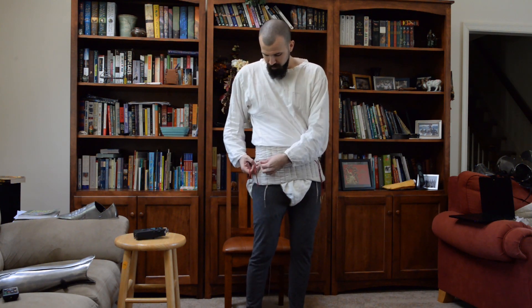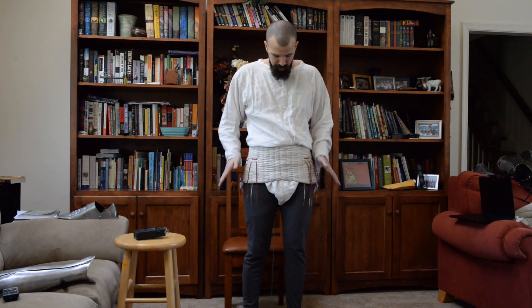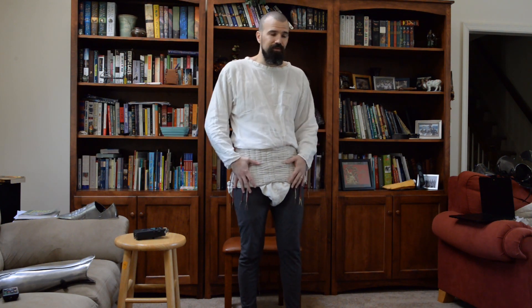Right now I'm wearing the full base layer from the arming garments video with the addition of the lendeneer. You can see where the arming points fall — right where the femur inserts into the hip socket — to allow for maximum mobility when the leg armor is pointed to it. The cone shape, that flared shape, is what prevents it from riding down when there's weight hanging from it, so it's suspended at the hips and waist and can't fall off.